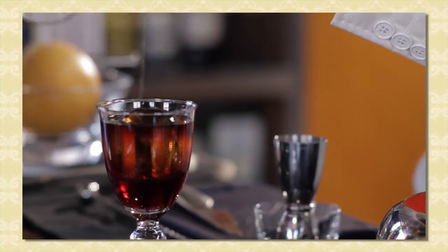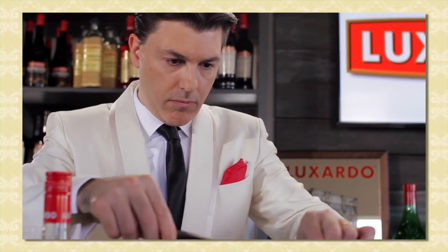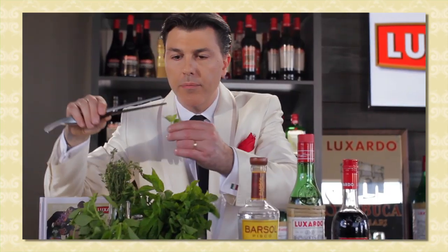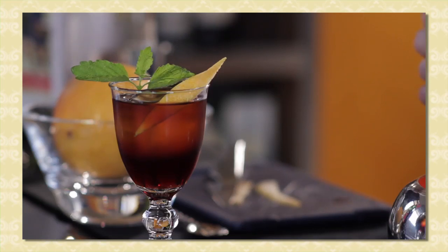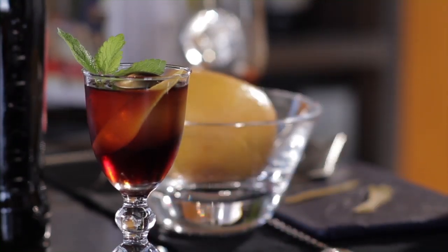Serve with the ice sphere previously used in the mixing glass. It's garnished with a twist of grapefruit that releases beautiful aromatic essential oils, which goes very well with the maraschino — grapefruit and maraschino is a match made in heaven. I also use lemon balm, which some people are not familiar with, also called citronella. So there is a lot of citrus with herbaceous under-notes of the Amaro, the maraschino richness and funkiness, and the dryness of the Pisco.